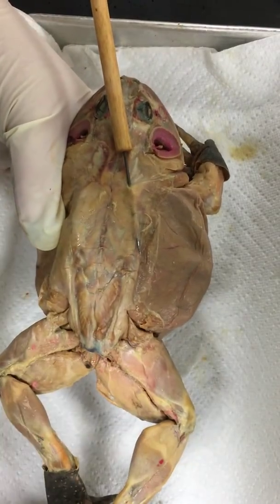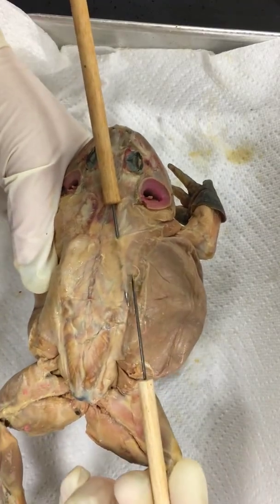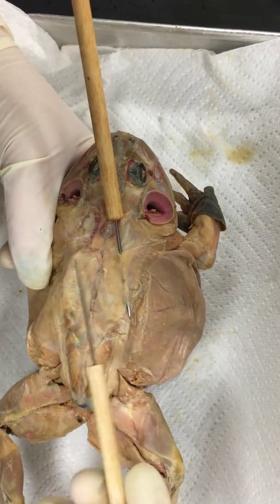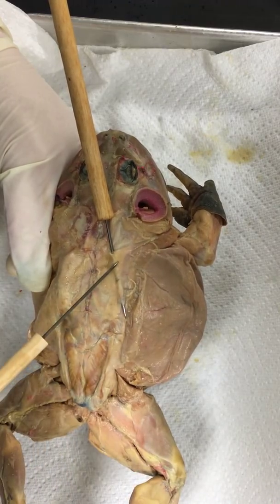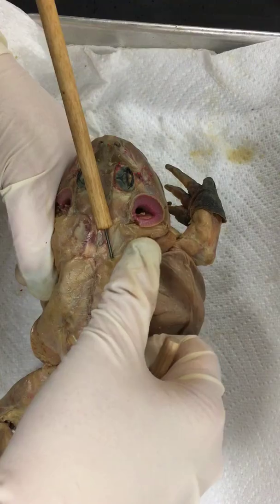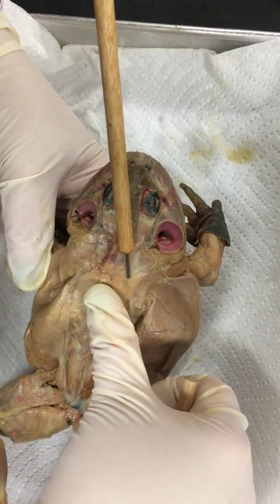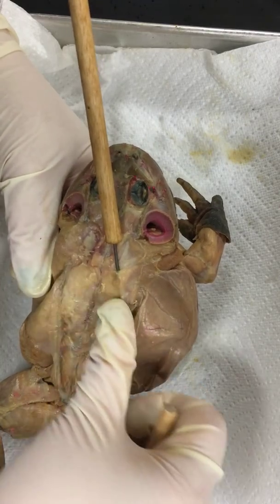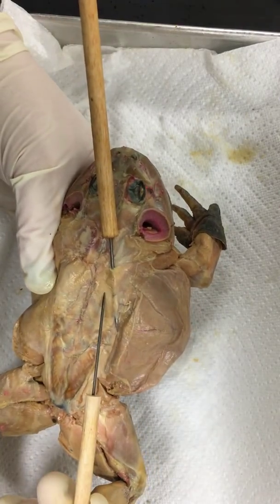This muscle that I have marked here comes right over the shoulder. It's a pretty thick muscle, so if you were to take your thumb and pull over and drag across, kind of making it almost a V or butterfly shape — that is your latissimus dorsi.